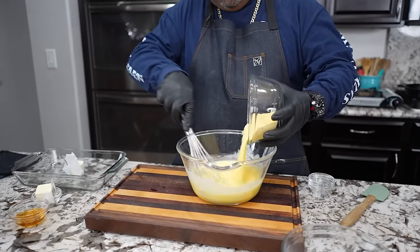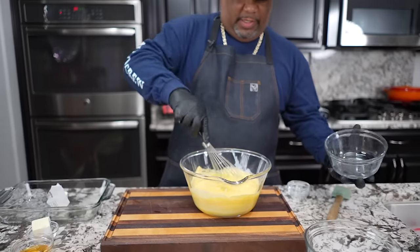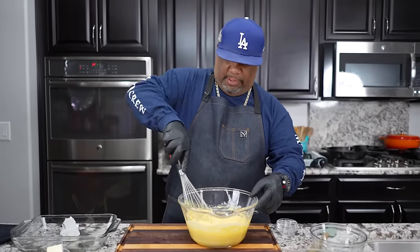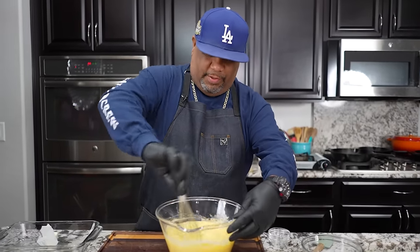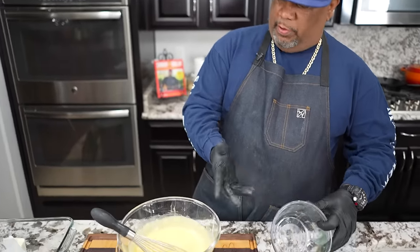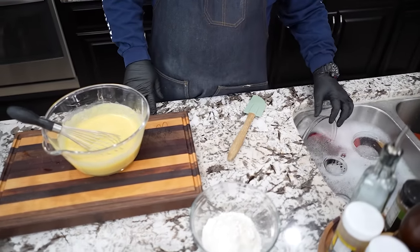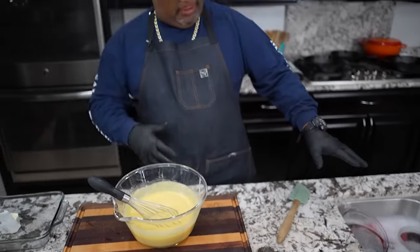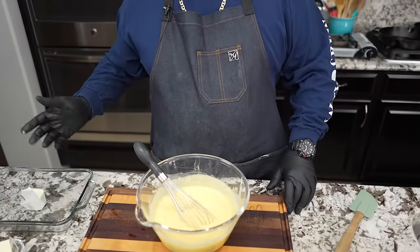Add a little bit of cornmeal in here, and we just incorporate this. Once it's fully incorporated, I'm gonna show you what we do next. This next part is key because we don't want to overwork our flour. I got that in there. You remember all those bowls — I keep hot soapy water nearby, so I wash them while the cornbread's in the oven.